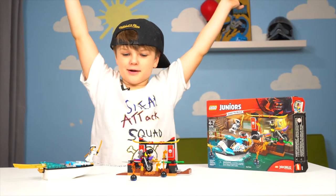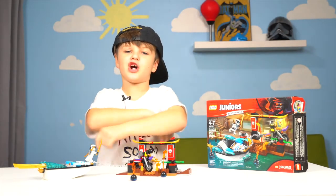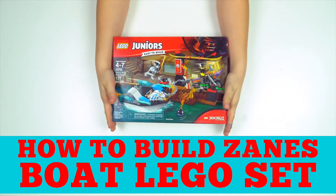Hey guys, today we're going to build Zane's Ninja Boat from the Ninjago Movie. Follow along as we build!